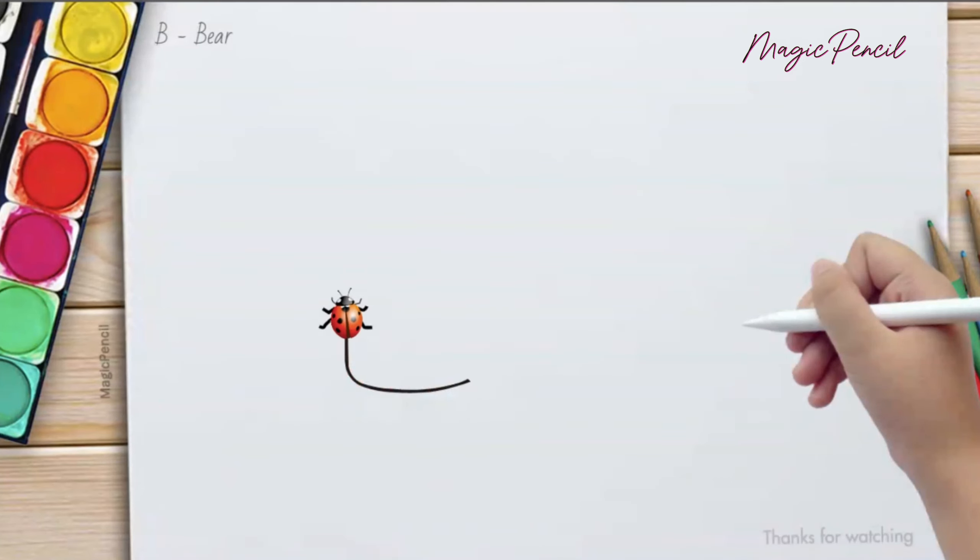B is for Bear, pink and brown. B is for Ball, bouncing around.